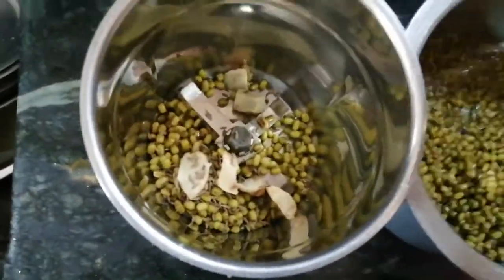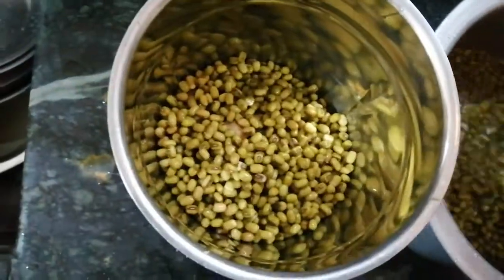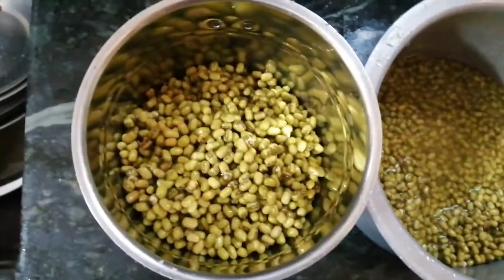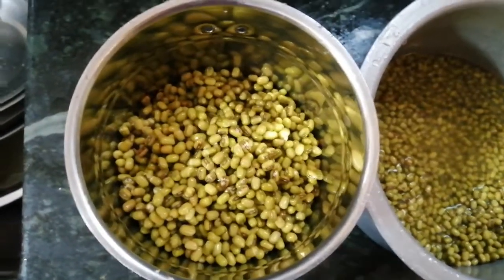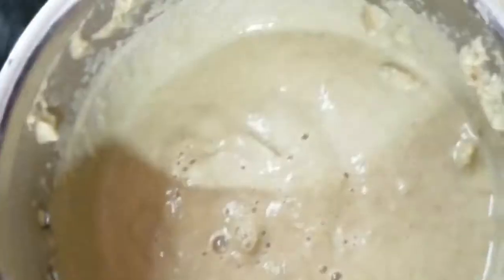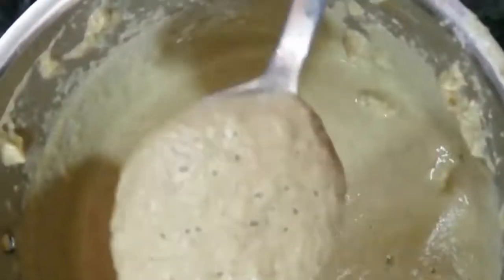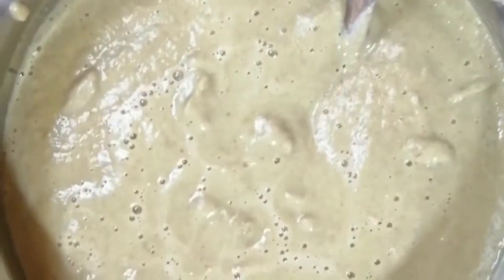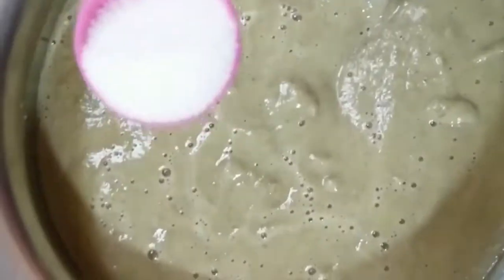Add the ingredients and grind for the whole quantity. Once you add the ingredients, mix them together. Add 1 spoon of salt and mix the ingredients.